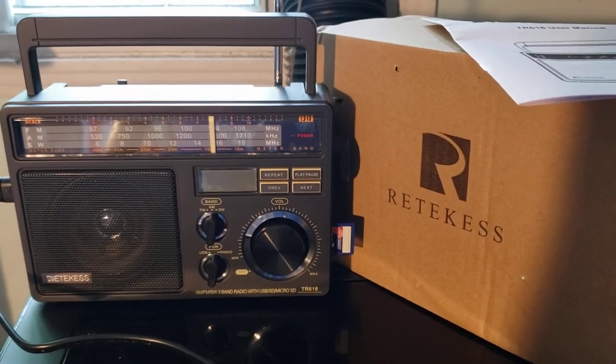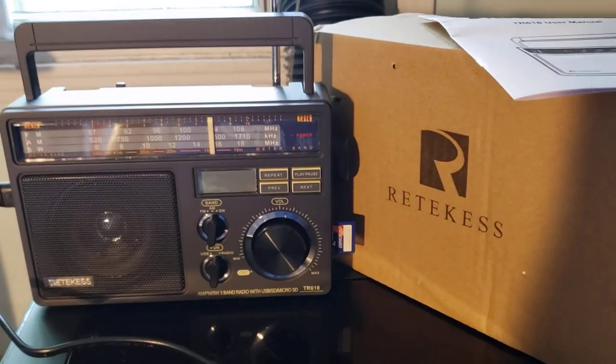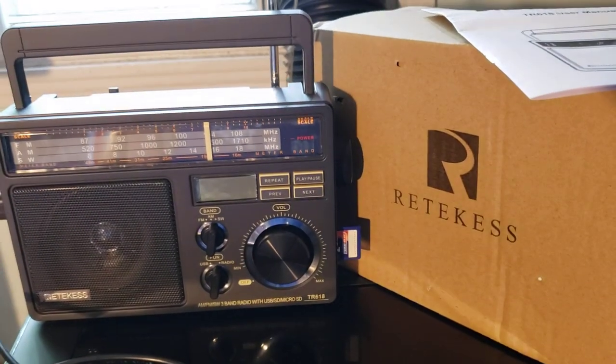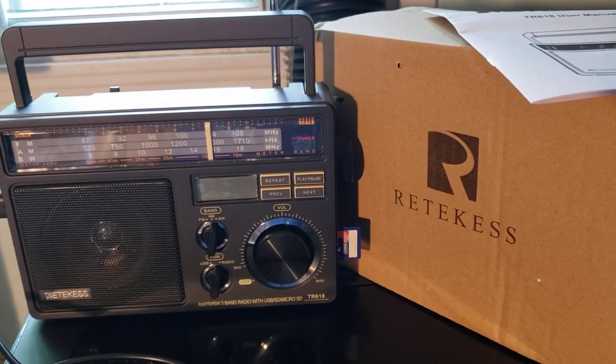Shortwave is covered from 6 to 18 megahertz, so there are some missing frequencies in the lower frequency range — like you don't have the 60-meter band. And above 18 it doesn't go higher, so it doesn't have the 13-meter band either.